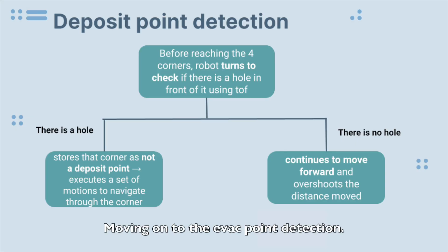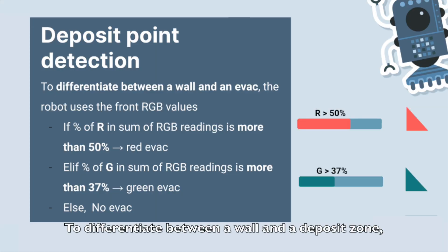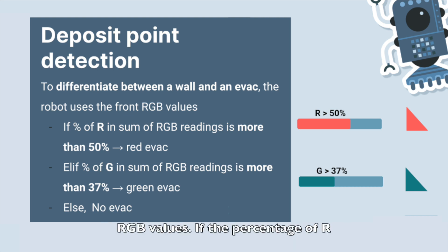Moving on to evac point detection: in its first outer spiral prior to reaching the four corners, the robot turns and uses its TOF to check if there is a hole in front of it. If there is a hole, it stores the particular corner as an exit and executes a set of motions to navigate through that corner. If there is no hole at the front, the robot continues to move forward and overshoots the distance moved, such that it bumps onto either the wall or exit in front of it. To differentiate between a wall and a deposit zone, the robot uses the front sensor RGB values. If the percentage of R in RGB is more than 50, the robot will identify the corner as a red deposit zone. If none of the above cases is satisfied, the robot will identify that there is no deposit zone in the corner.